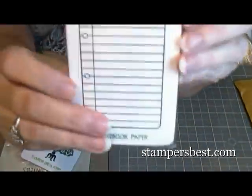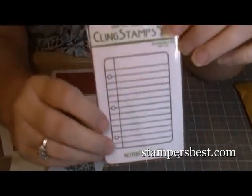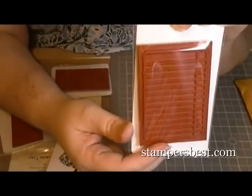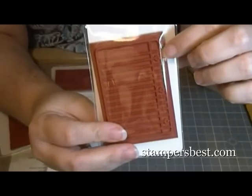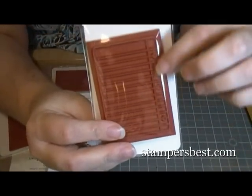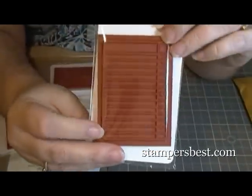I got this one which is the notebook paper. It's really cute. That's what it looks like. Isn't it cute? You could stamp that and maybe if you got one of those little punches that has the paper punched out of it — a punch type punch — you can make it look like a piece of paper.